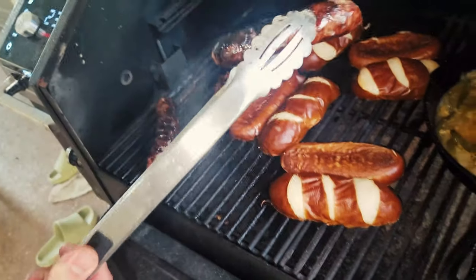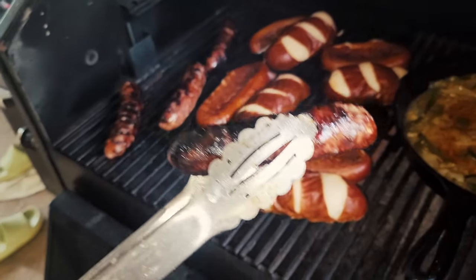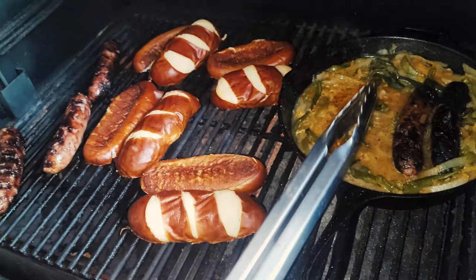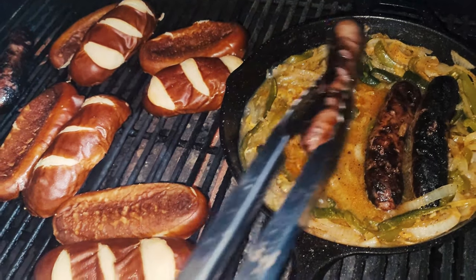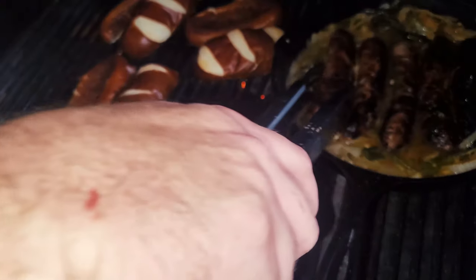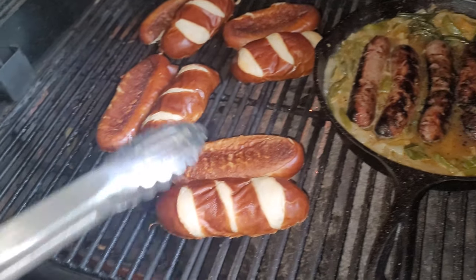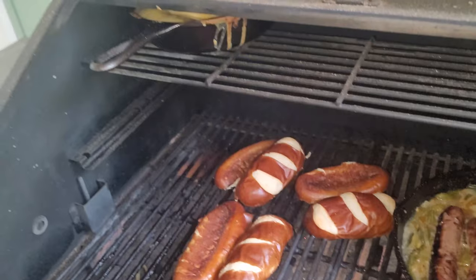We got the buns on the grill and these brats have really colored up in just a couple of minutes — that's what you're looking for. They've opened up and are ready to go back in the beer bath to soak up more of that juice. This thing is smelling unreal. We'll leave them in there for a couple more minutes just to get a little extra flavor while the buns toast up.